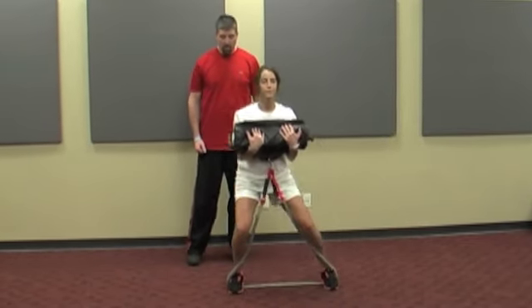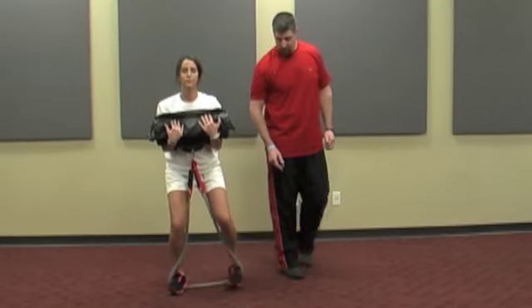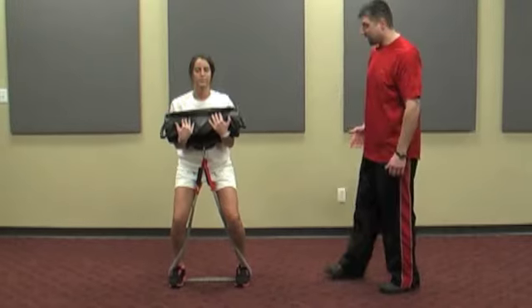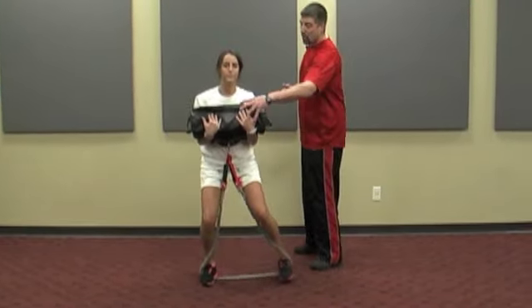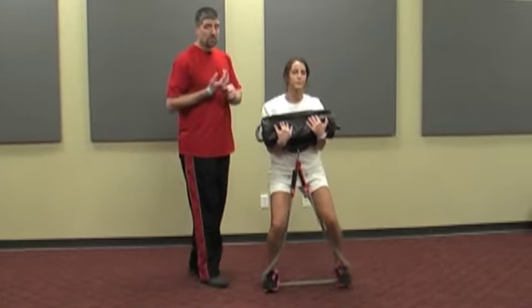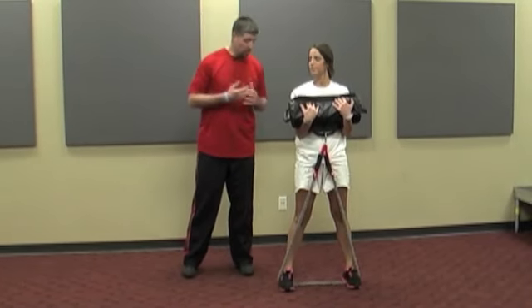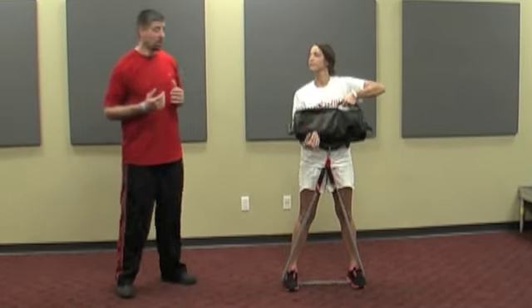She's going to walk here. Now the key things we're looking at with this sidestep: she needs to make sure she has toes straight ahead — you don't want toes pointing out — and she's not dragging that back foot. Because we've got her loaded up front with the band and the bag, everything on the backside has to turn on. So we can also use this as a shoulder rehab or shoulder injury prevention, or for low back, or even ankle to a certain degree, because the glute med is tied to that ankle a little bit.